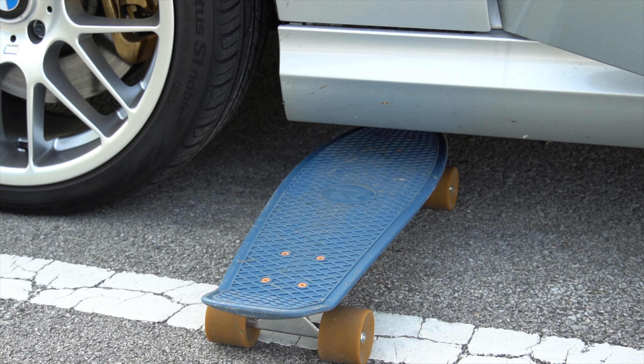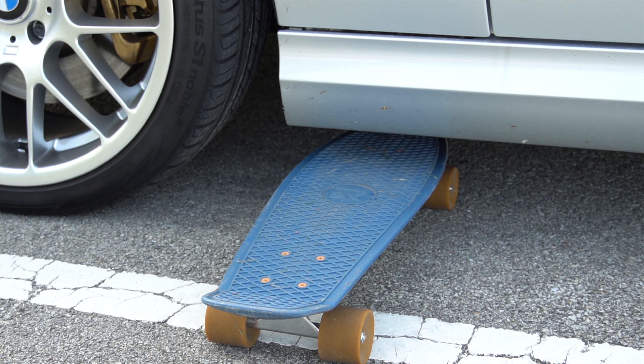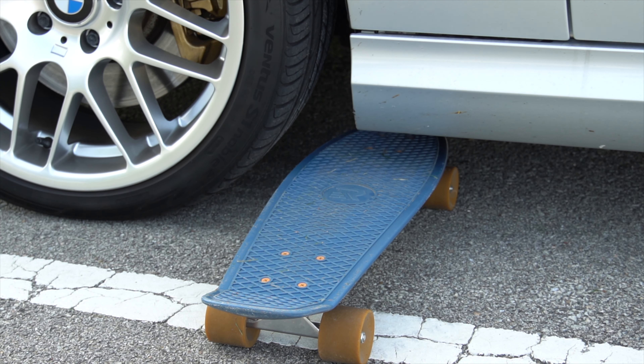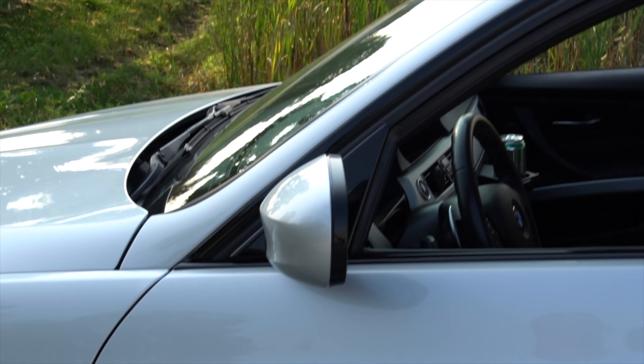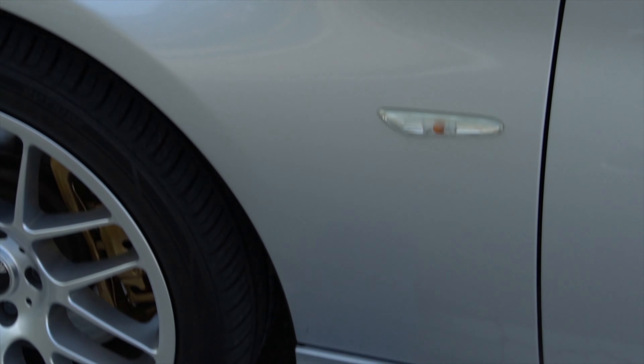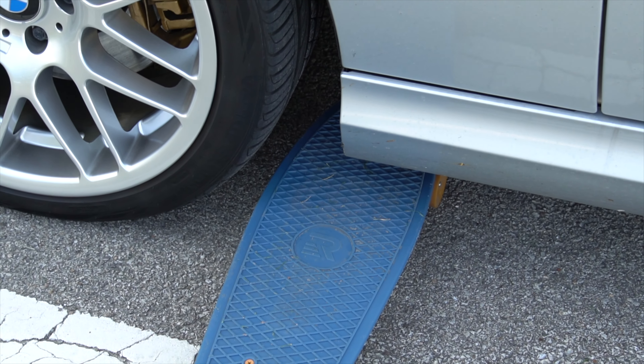All right, let's test the durability on this thing. Oh man — you guys thought I was going to destroy my awesome board just like that for a YouTube video? Come on. It's not sponsored — if you sponsor it, then maybe I'll do it.